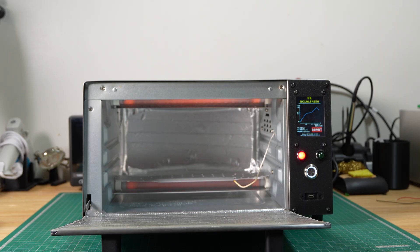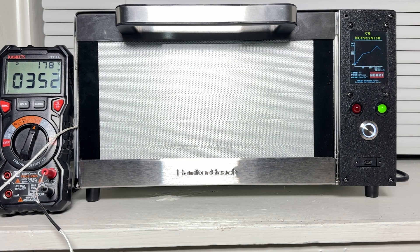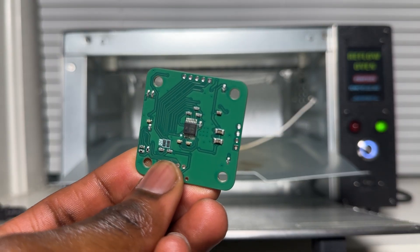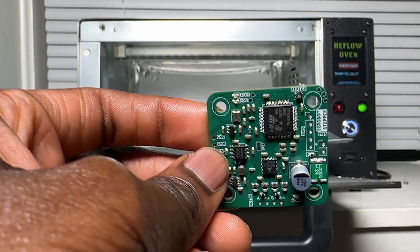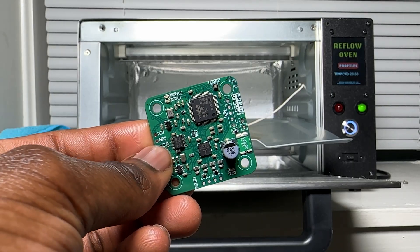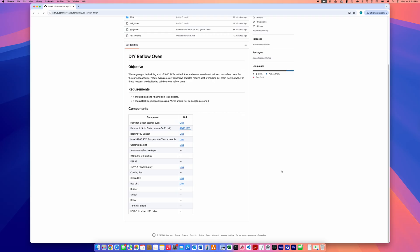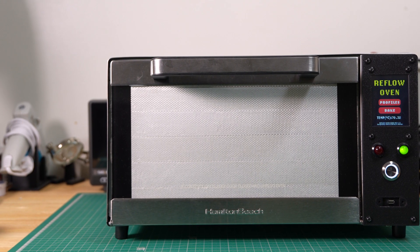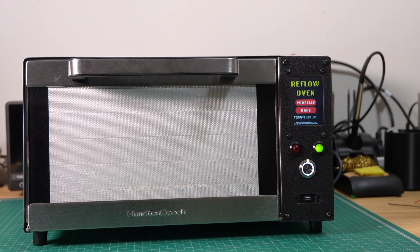After a successful test, the oven is finally ready for actual use. For the first run, we reflowed a board from a project we've been working on. The results were promising — no burn marks and the solder paste reflowed nicely. There were a few minor solder bridges on the LQFP packages, but those are easy to fix with a soldering iron. Overall, we're really pleased with how the oven turned out. If you're interested in building one yourself, the GitHub repo is linked in the description. And that's our DIY reflow oven build — a regular toaster oven turned into a pretty useful tool for SMD soldering.